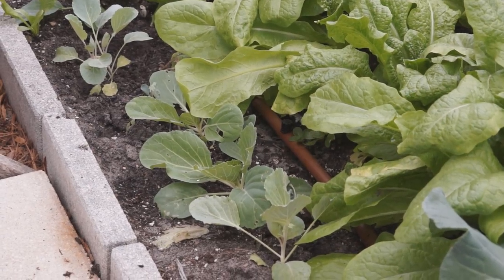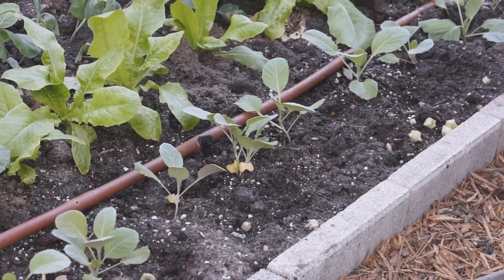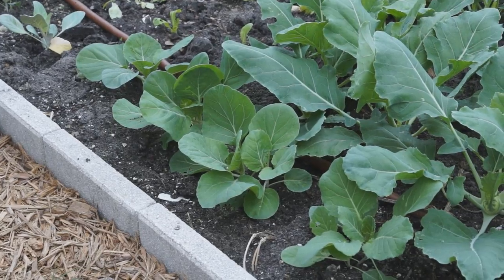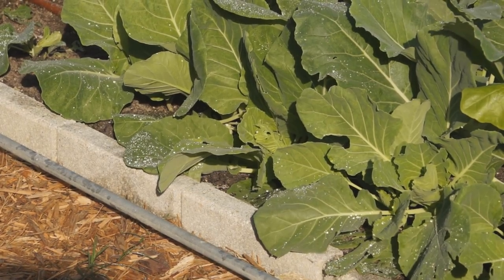Add a lot of organic fertilizer, turn over the soil and bury it deep. Plant cabbage about 1 foot apart. Fully water your seedlings after transplanting. In a week, cabbage will set new roots in the soil and start to grow more leaves.